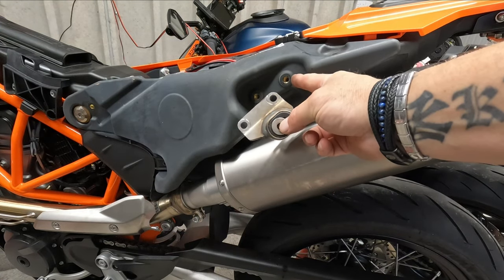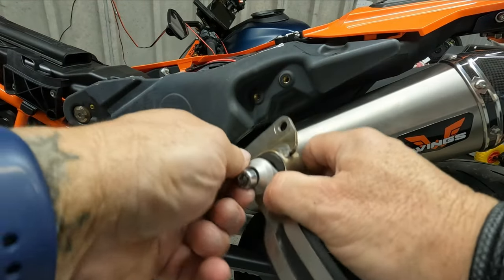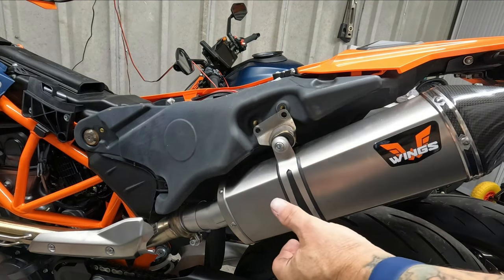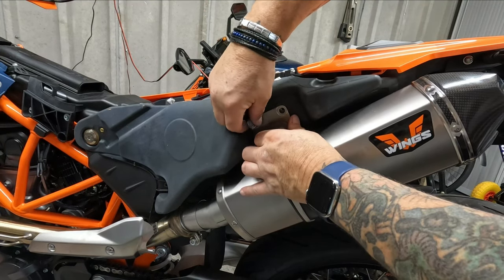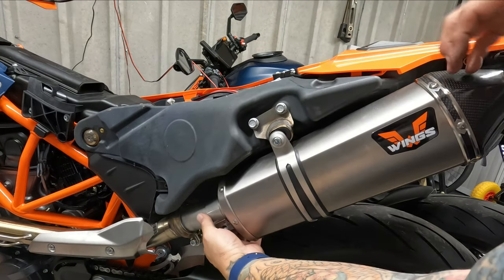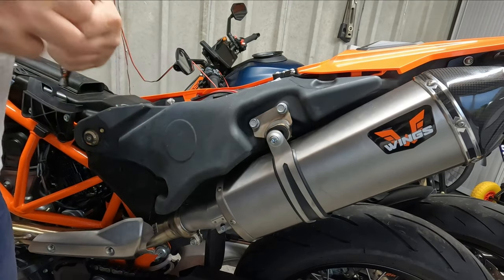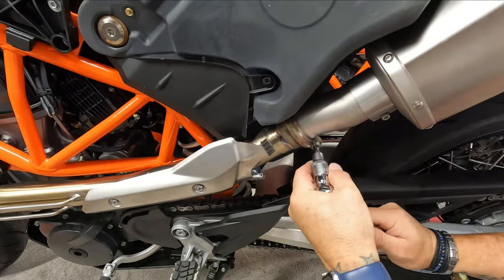So I took the bracket off there, off the fuel tank, and then I'm going to fit this. Don't forget you've got two top hats in there — don't lose those. After that little bit of a fight, I found it easier to undo that bracket on the fuel tank, take it off, take the silencer off, and assemble it separately, then pop it back on. Everything loose, obviously.